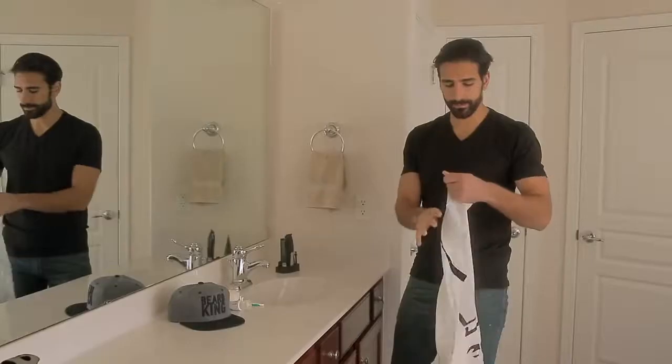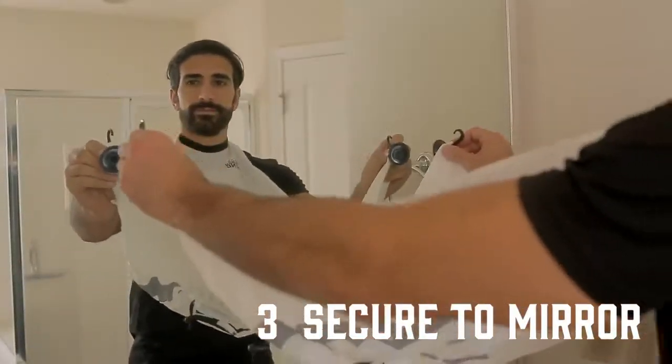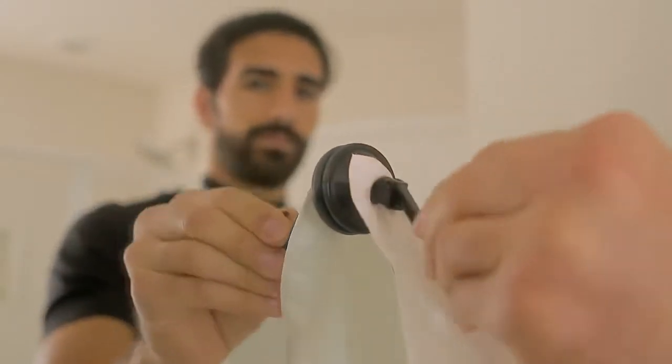Loosen the cord lock and pull the contents out of the pouch, then attach the neck straps. Stick the suction cups to the mirror, then move the levers down.